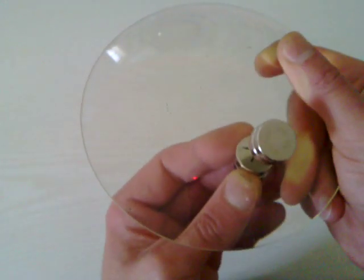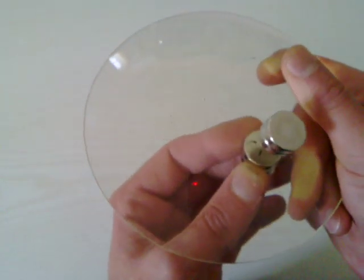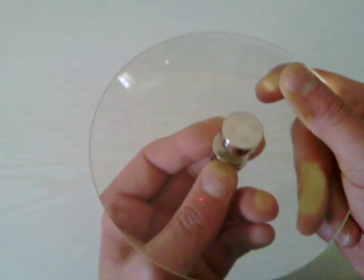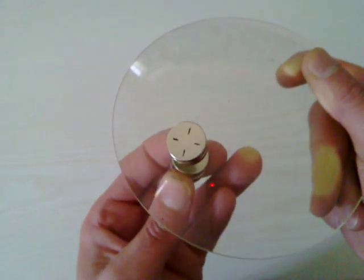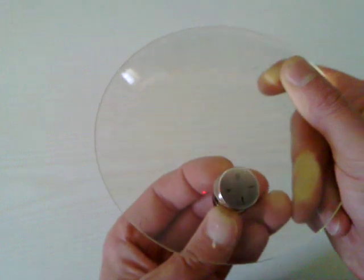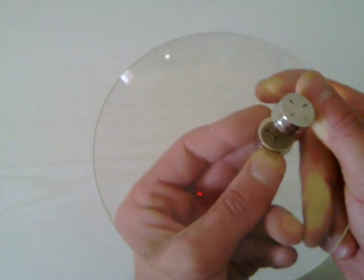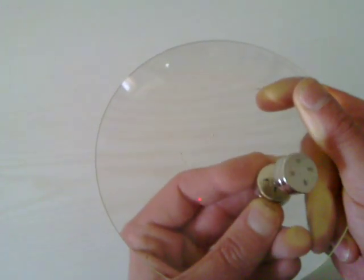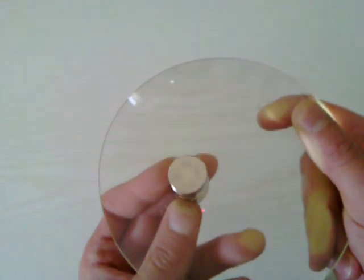I don't know why this is happening — I've never seen it before. The interesting thing about this is, when I move the bottom magnet anti-clockwise, you can see the top magnet spinning clockwise. And when I move the bottom magnet clockwise, you can see the top magnet spinning anti-clockwise.